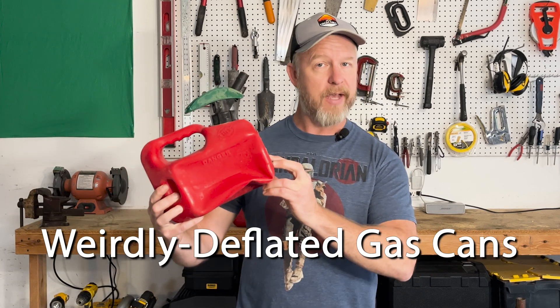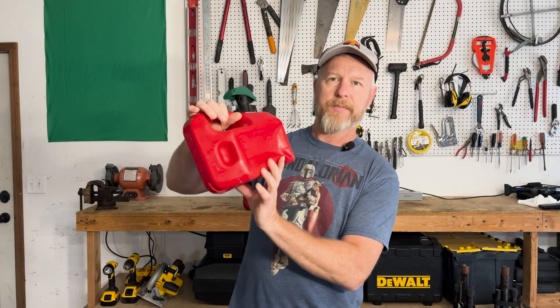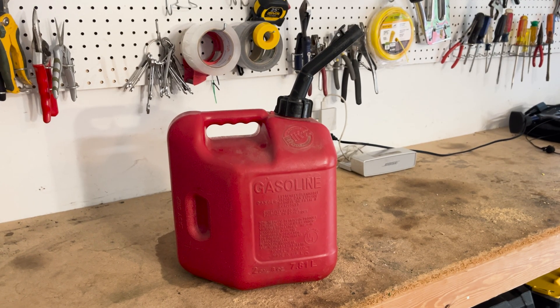Let's talk about weirdly deflated gas cans and how to fix them. I came into my garage this morning because I need to do some weed eating and found my fuel can deflated, almost like it's been deflated — kind of like a flat tire. If you don't have one of these nozzles on your gas can, chances are you're not having this issue.